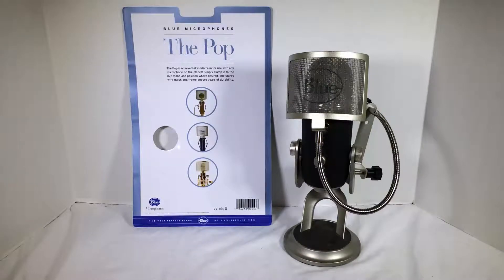The Pop is a universal windscreen for use with any of the Blue Mics on the planet. You simply clamp it onto the mic stand in position where it is. A sturdy wire mesh and frame ensure years of durability. The reason you have a pop filter, as they call it, is when you use letters like the word P or V or different words that pop a burst of air into the microphone, it can create a pop effect in your audio track. So you use a pop filter.